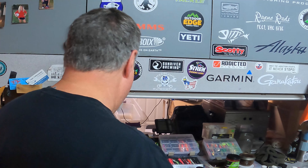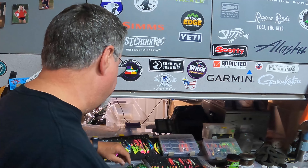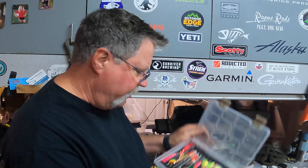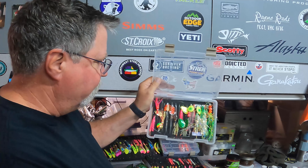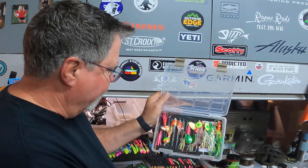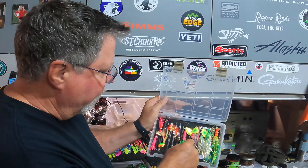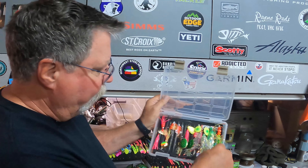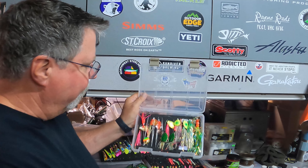I'll talk about what I like to use in the ocean. These are like your tinsel - anything that represents a squid. I put hoochies on anything that goes in the ocean when I'm fishing. Some of these have trebles, some are single hook. The Wizards work pretty well too - I've got a bunch of those. I did really well on this one - caught a bunch of fish last year on that one right there.